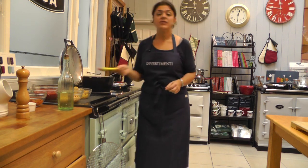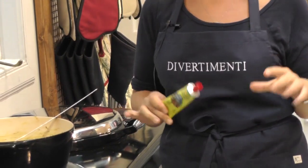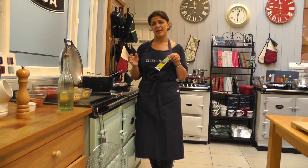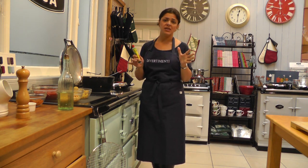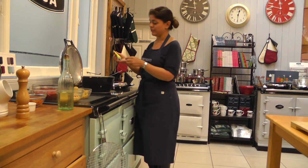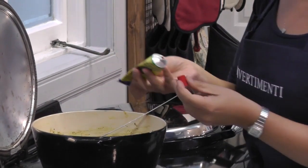Next we're going to add harissa. Harissa is a fantastic ingredient, very very common in North Africa, and there are so many different recipes it can be used for. It's basically a pulp of different chillies mixed to a paste — a store cupboard ingredient that can add a little magic to so many different recipes. We're going to put in about two tablespoons. It's spicy, so use at your discretion. Right, that's in.